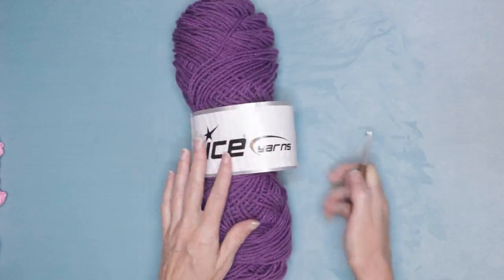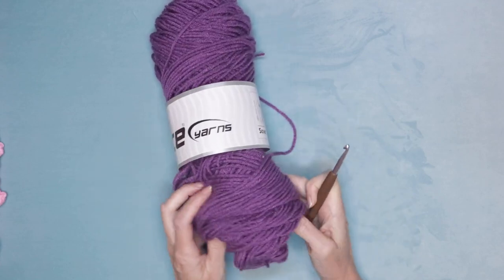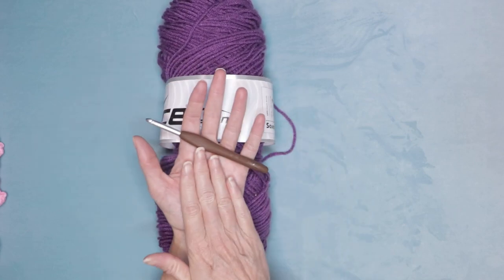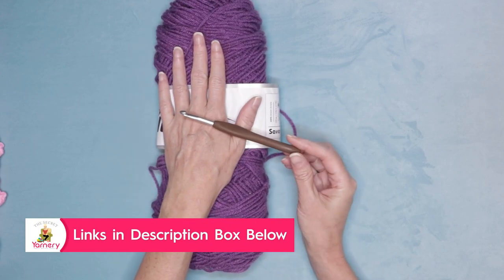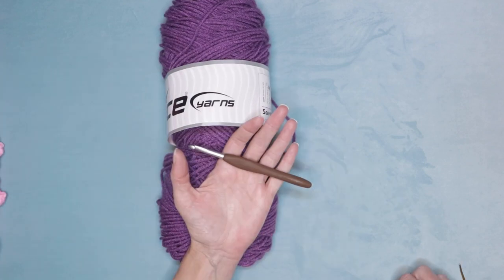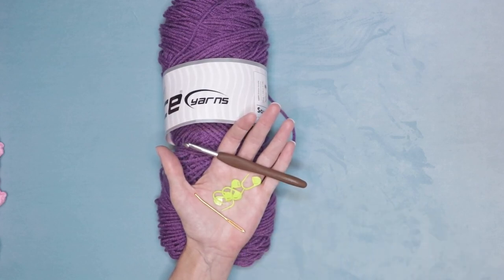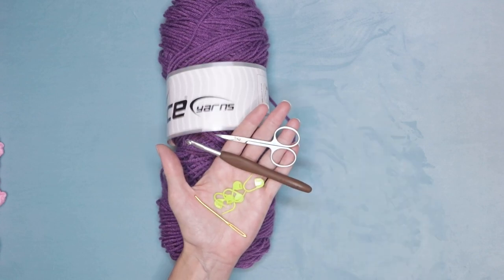To make the Granny Takes a Hike square, I'm using the same type of yarn as I did for the rest of my squares. This is Saver from Ice Yarns and I'm also using the same size hook — a six millimeter to go along with my worsted weight. Use whatever hook you've been using for the rest of your squares. Five stitch markers are really handy, and you'll also need a darning needle and a pair of scissors.